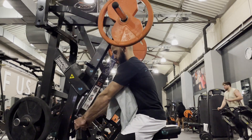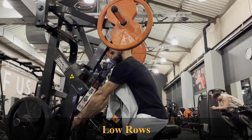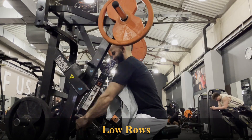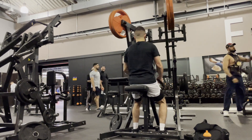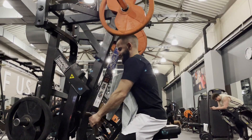Moving on to the low rows — while doing low rows, make sure the line of pull is aligned with your legs. Try to get the seat as high as possible in order to activate your lats, because you want to be working your lats, not your shoulders. You don't want to be pulling with your shoulders; you want to be pulling with your lats. Having the seat up will directly affect the activation of your lats.